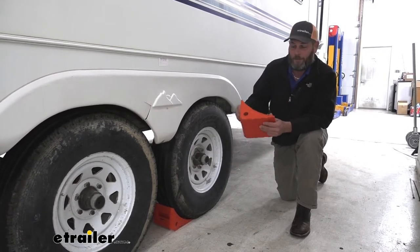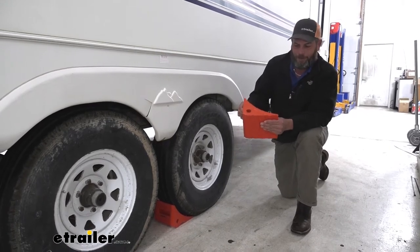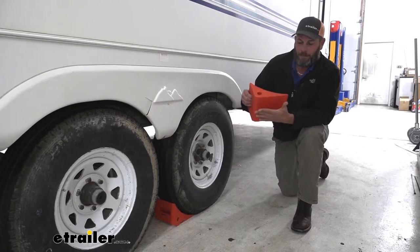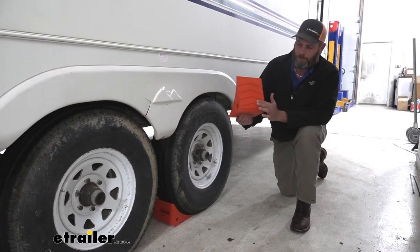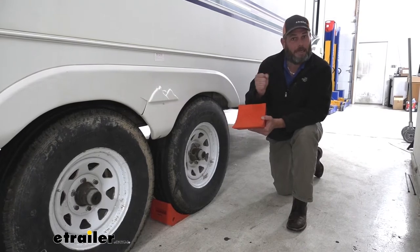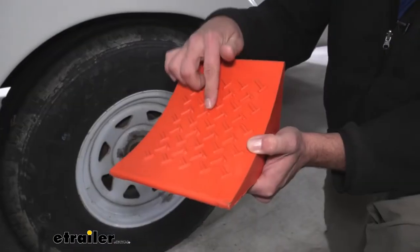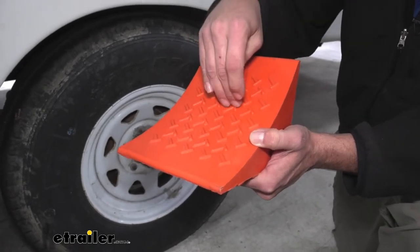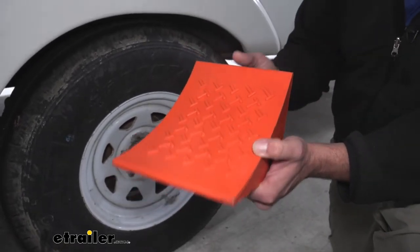It's a nice dense material, so there's not really any flex or give to it, but I like these in the sense that there's just enough flex to where you can see the ribs here on the bottom. As a tire puts a little pressure on them, they dig in and they grip. Same thing with some of the tread patterns that we see here — it just allows those grooves on our tires to get a bite. We don't have to worry about any slipping.